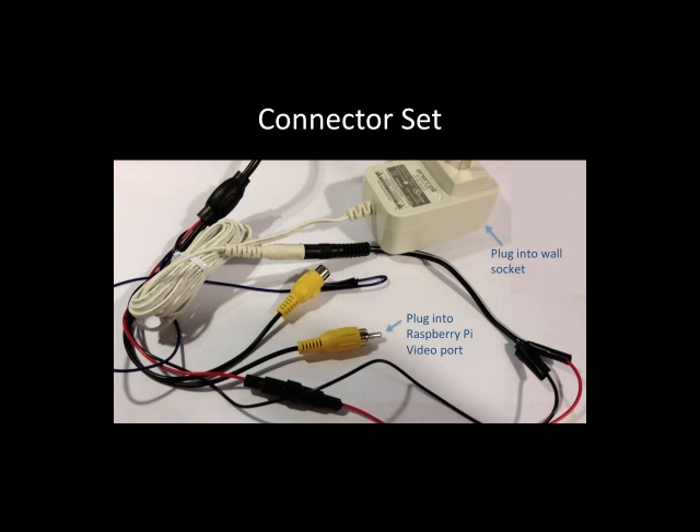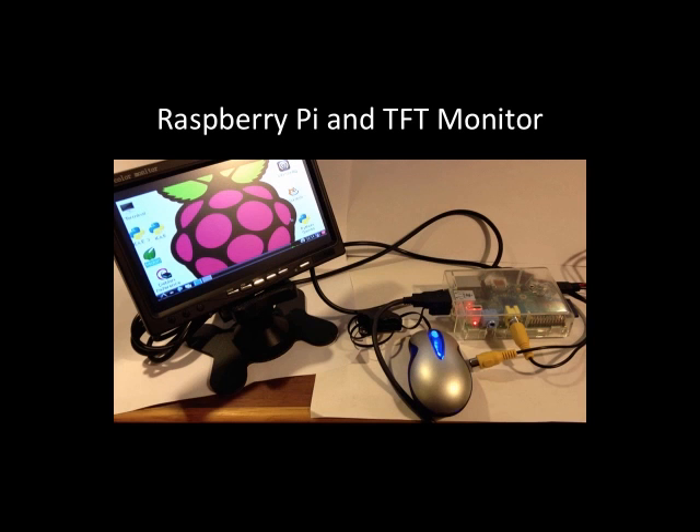Once everything is wired together you can see the wires coming out of the monitor. The blue one is looped around and taped up — you can ignore that. The important one is the RCA connector that goes into the video port. On the Raspberry Pi the video port is also yellow, so you basically plug yellow to yellow. Then plug the socket into the wall and there you have it.